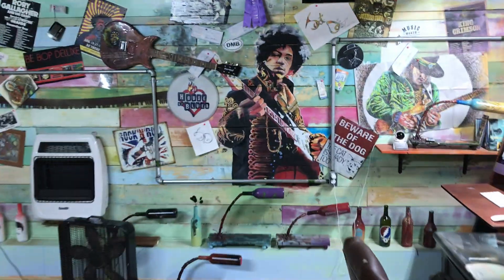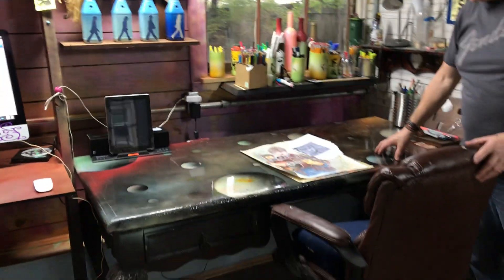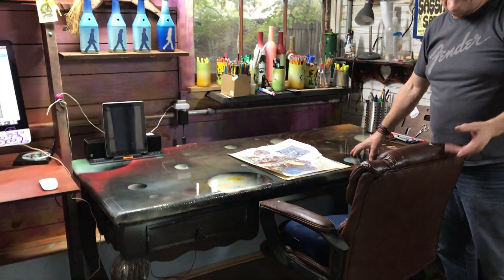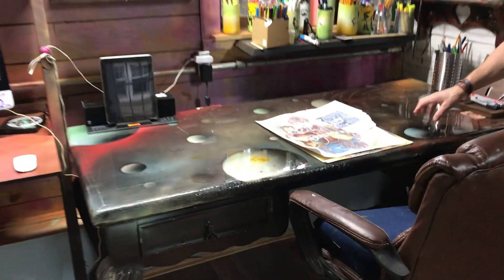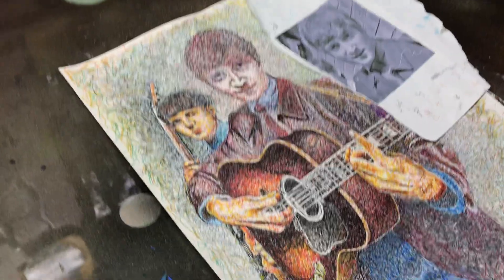As you can see, we have another mural of Jimi Hendrix on the wall. This is the table I use when I do artwork — if it doesn't move, it gets painted. So I did the solar system. We have a John Lennon/McCartney scribble picture I'm currently working on.